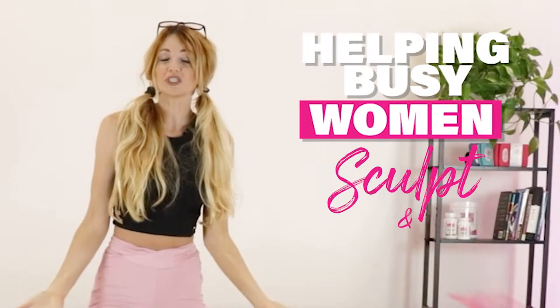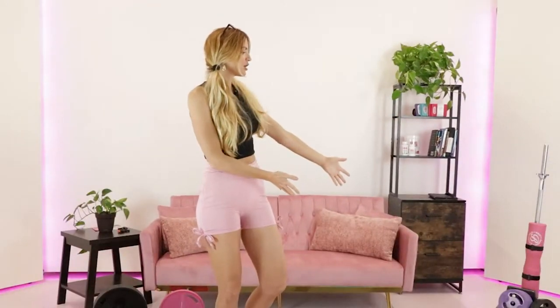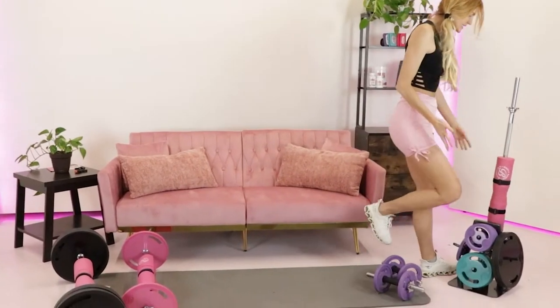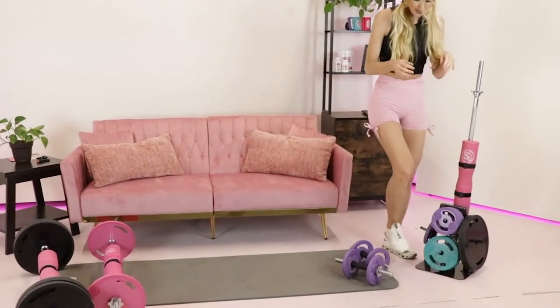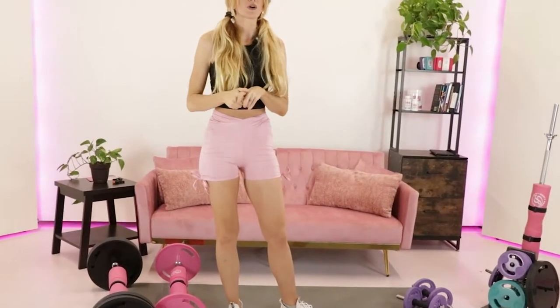So what is Booty Bands and Barbells? It is helping busy women sculpt and tone their bodies all from home, because as you can see here, we have a complete home gym system that is literally one foot by one foot — the smallest but most compact way to really start helping you get more sculpted and more toned while you're at home.